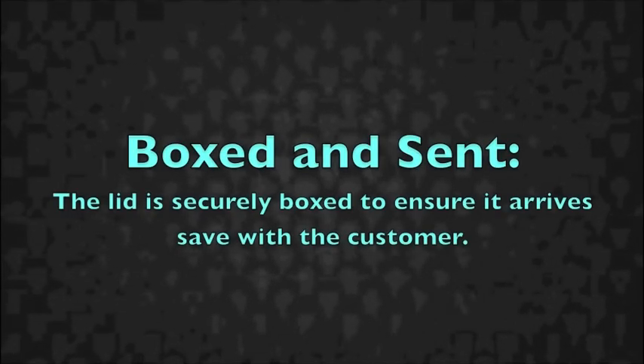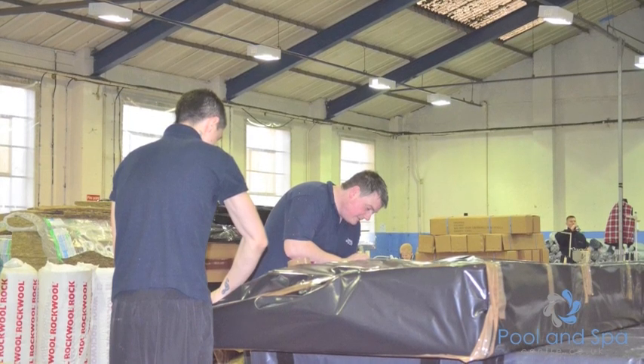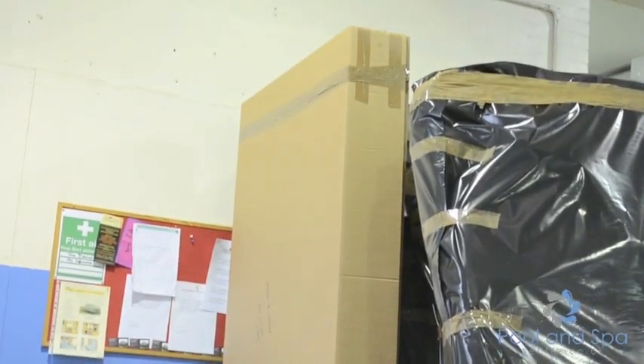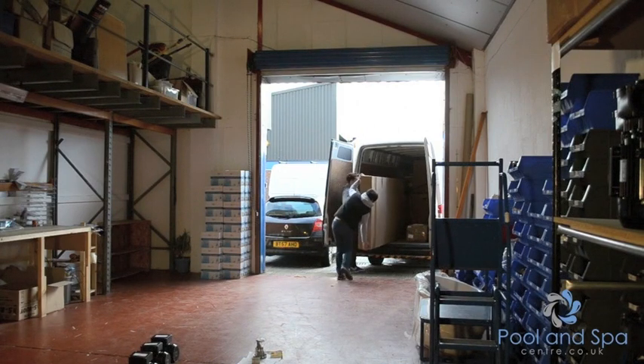Once we've done all that, the lid is put together, securely boxed, and sent out to you. We typically use our own couriers for 90% of deliveries, but we sometimes will use a courier service. If you have any problems, come back to us. Thanks for listening — if you've got any questions, give us a ring on 0844 800 3290.